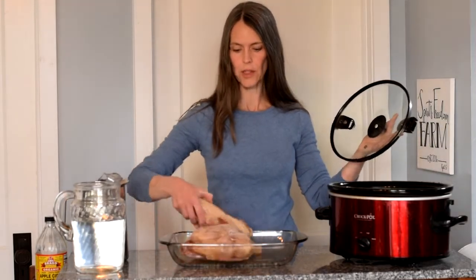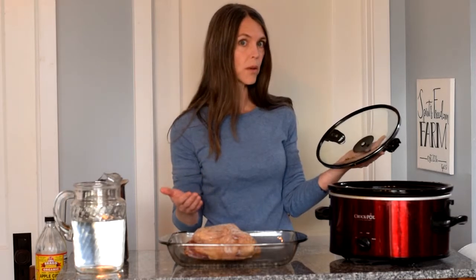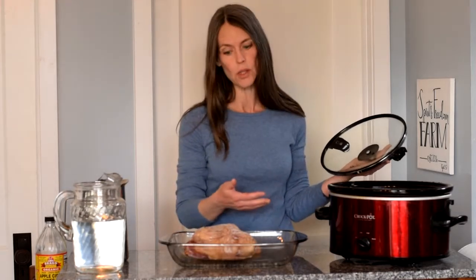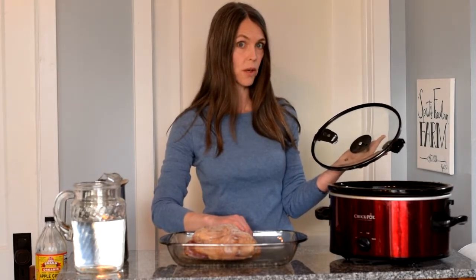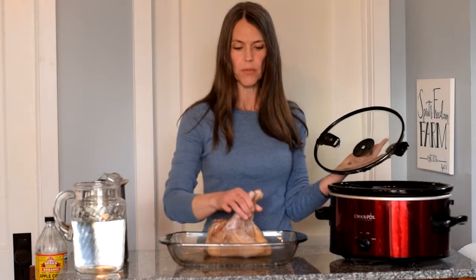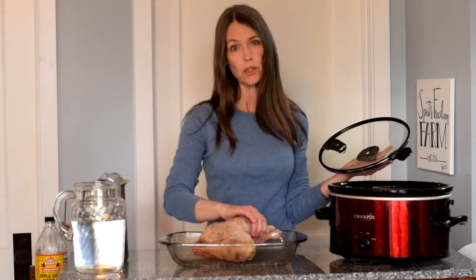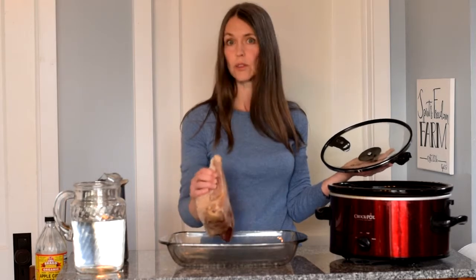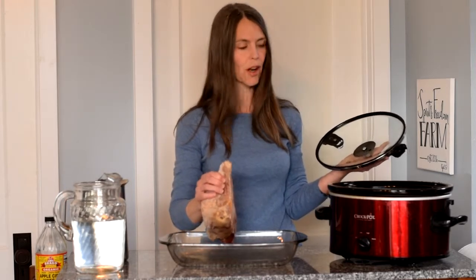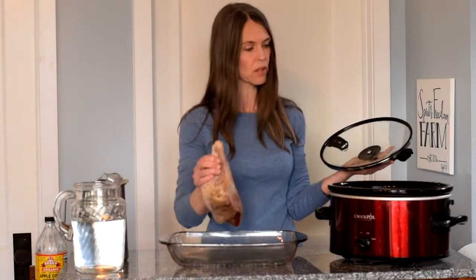I have here — they're still frozen, but it doesn't matter, they'll thaw in time — a chicken back. If you have a chicken that you've roasted, or some legs or something you've made and have the bones left over, you can put those in. Chicken feet are great if you can get them. This is a stewing hen — a retired laying hen — so they're a little tougher. I add that for flavor, and when the meat cooks down I have some meat for the dogs. But you don't have to have any meat; just the bones are really required.